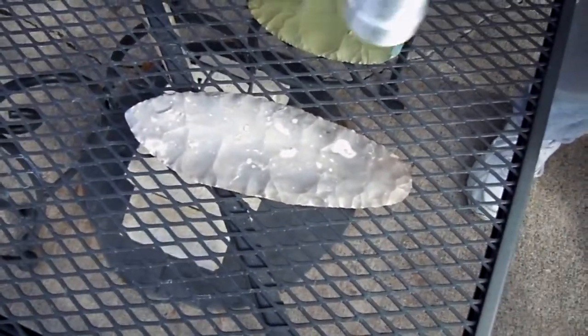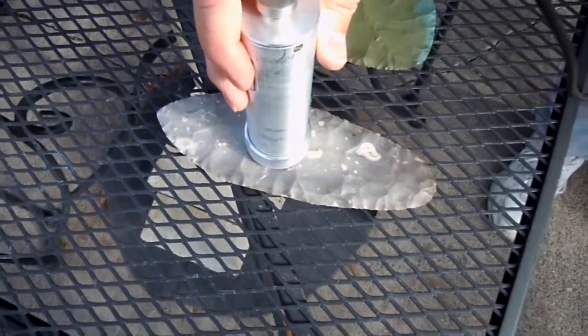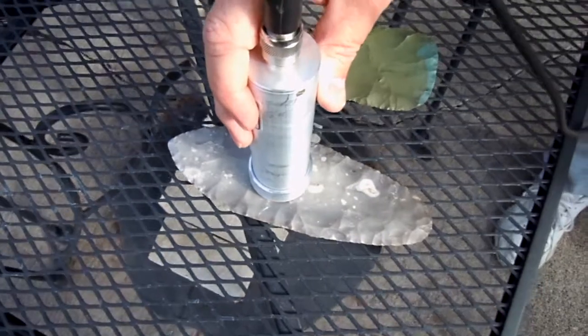Why don't you check that first rock there. That is a piece of Danish flint that I've been working, and not much going on there. It sounds like background. So let's go to the next piece of rock.